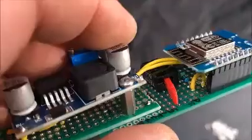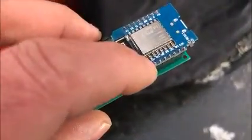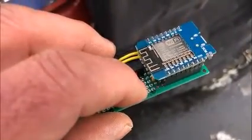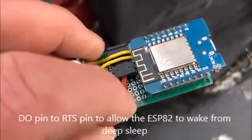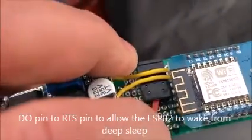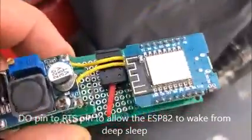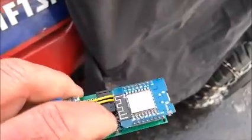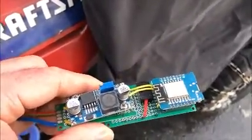Down below you can see there is a resistor connected to the A0 pin. This switch connects the reset pin to enable wake-up from deep sleep. I have it going to deep sleep for two hours.